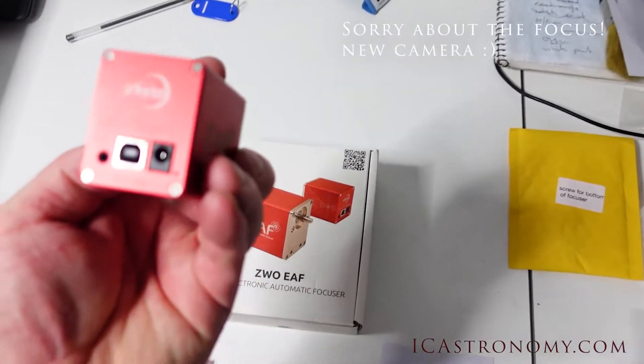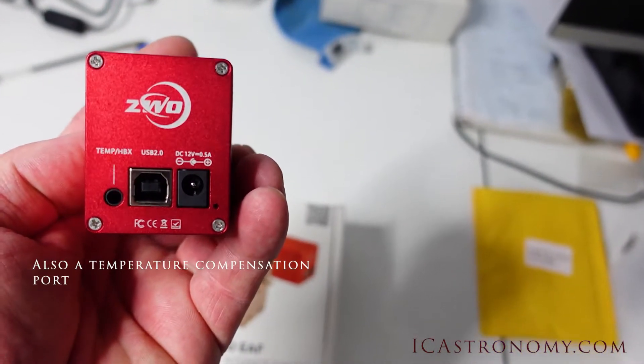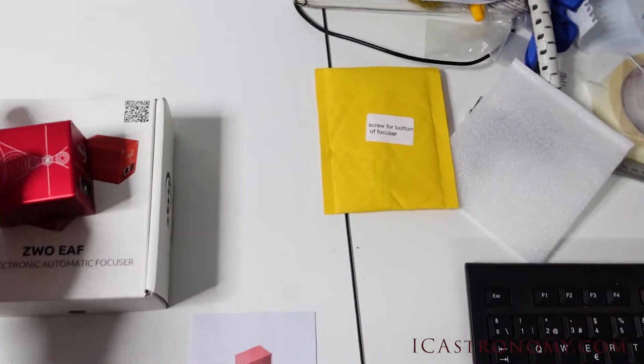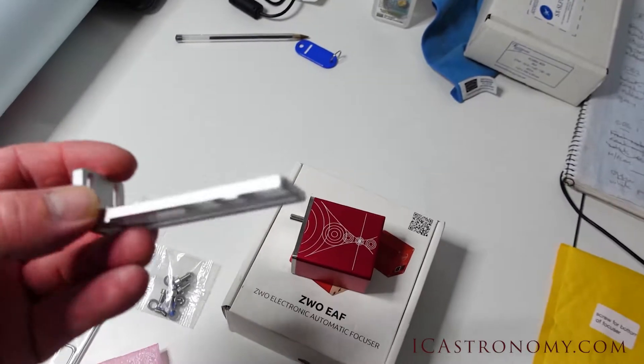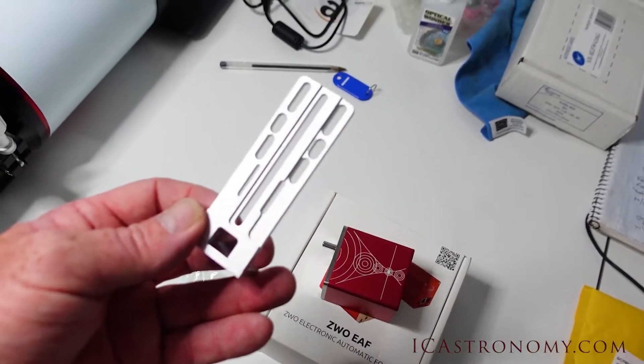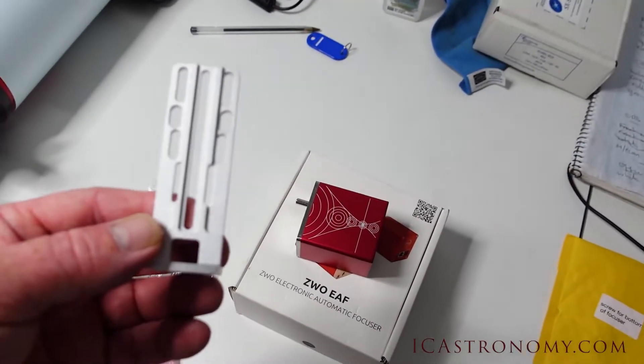Looks like it's well made. USB 2 on the back, which is a big bonus. There's a universal bracket, so it looks like it will probably fit most telescopes, with lots of holes to fit across the bottom of existing focusers.